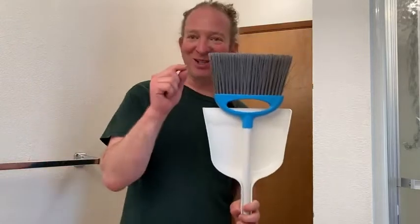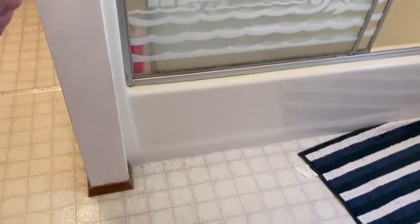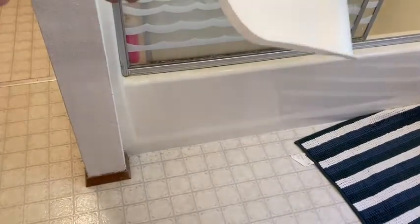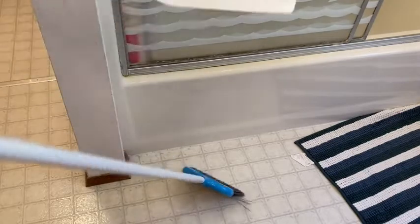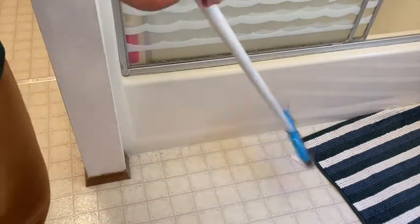Let's go ahead and do a little test. I'm in my bathroom here — it's pretty dirty, I really need to clean it. So I'll use this opportunity to clean just a little bit of my bathroom. I'm going to pan the camera down over here so you can see. One problem I have is the corners in bathrooms like this — they always get dust and hairs. Let's see how this broom holds up.